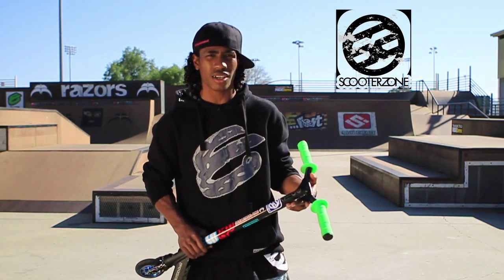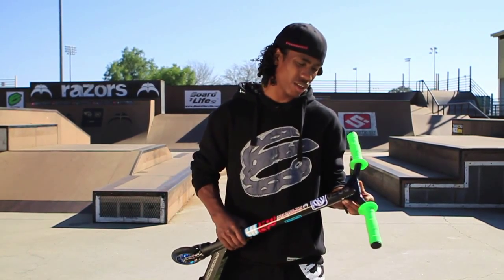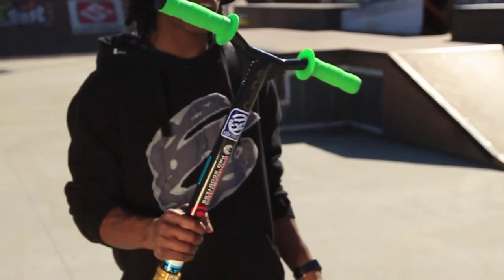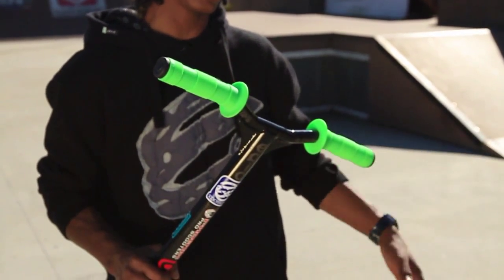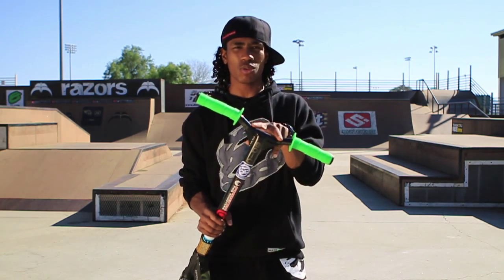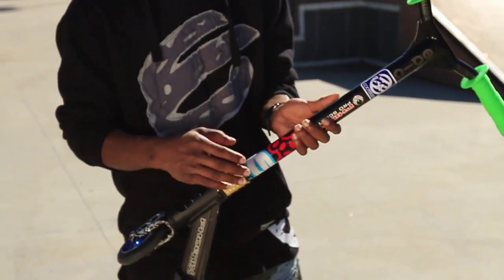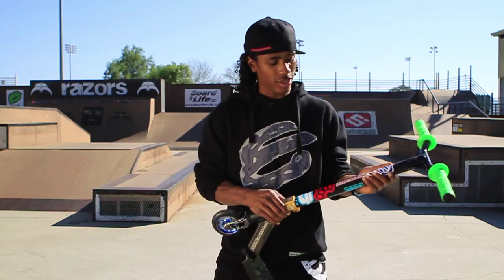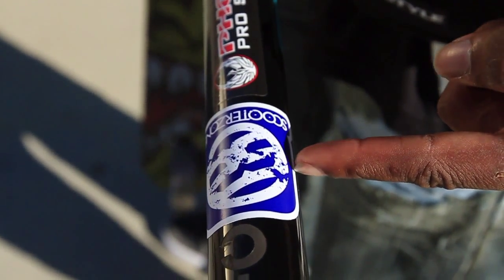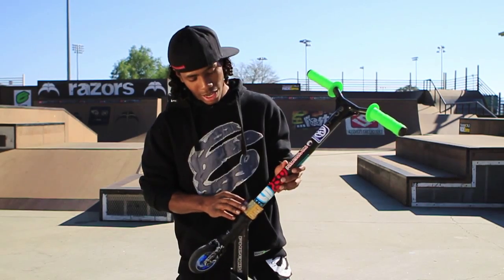I got my Scooter Zone Epic Rewind bar. My bars happen to be customized a little bit because everybody knows I don't like to ride wide — I'm riding about 17 inches, which is pushing the limits of the Epic Rewind. So the space in between here is customized for me, just a little smaller than the average Epic Rewind bars. I got my little stickers — gotta rep my crew, gotta rep all my sponsors.